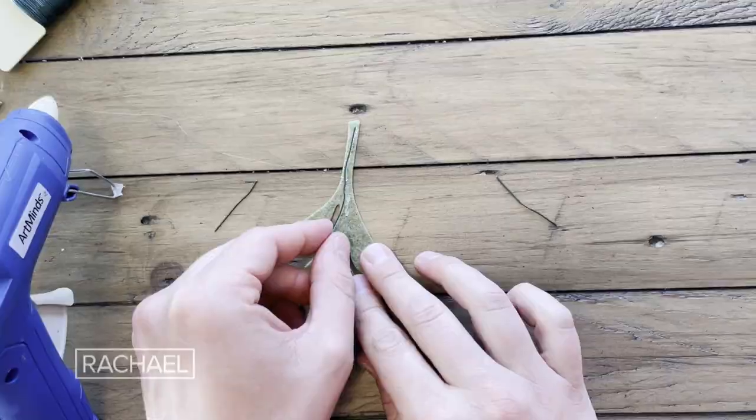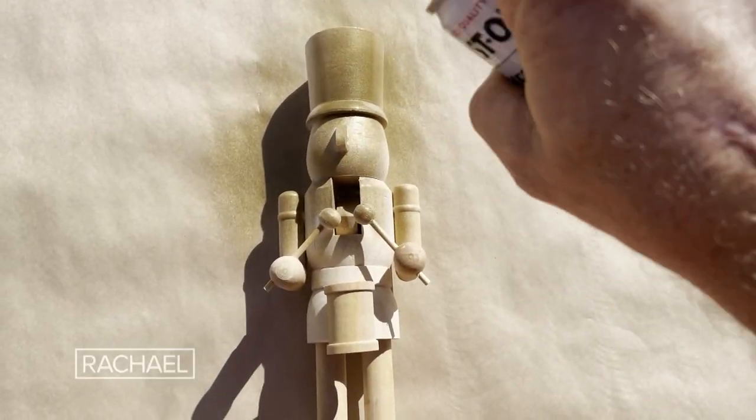This year for the holidays, we're going to show you some easy DIY projects you can do at home for your guests and loved ones.